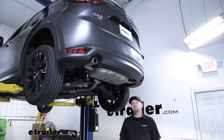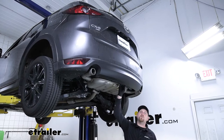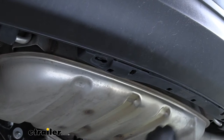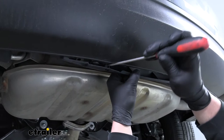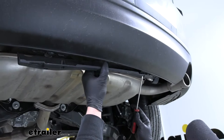To begin our install, we're going to be working underneath the back of our Mazda. The first thing we need to do is remove this small plastic trim panel, held in place by two pushpin-style fasteners — one on each side. To get those out, take a flathead screwdriver, pry underneath the head of it, and pull that base out completely. Do the same thing on the other side. There's also a small clip in there, so pry it towards the back of the vehicle to completely lower the panel and set it off to the side.